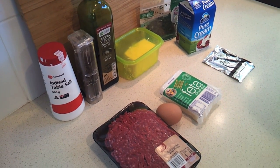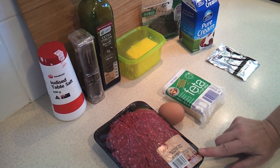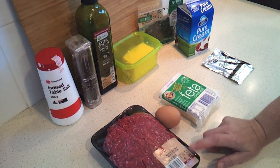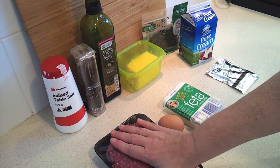This recipe calls for a pound and a half of ground beef, which is about 700 grams. They only sell them in 500 gram or a kilo packages here — I managed to get one that was a bit over, so I've actually got a little over 600 grams. I probably won't get the eight patties that the recipe calls for.